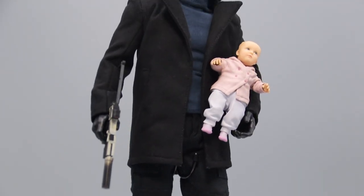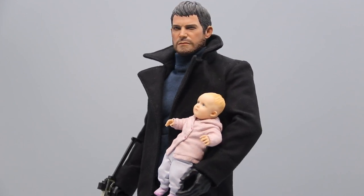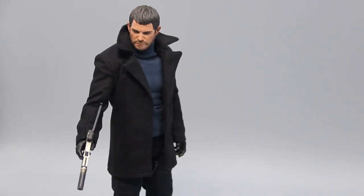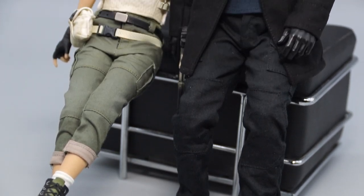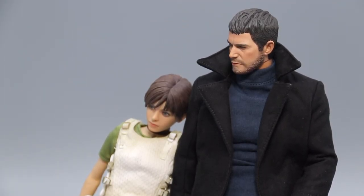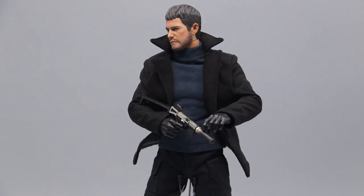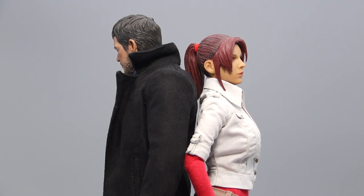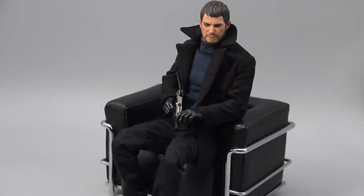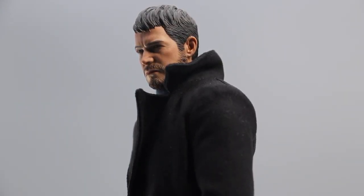So there you have it, the 1/6 scale Chris Redfield by Masterteam. While it generally looks the part, this figure is riddled with some degree of inaccuracies in nearly every aspect, which is kind of unusual for Masterteam's typical work. Even so, the build quality is excellent. Speaking with a personal bias, I really enjoyed this figure, but mostly because an update for this character is long overdue. So if Chris is missing from your Resident Evil collection as well, then this release might just fill the void.